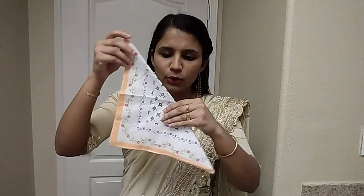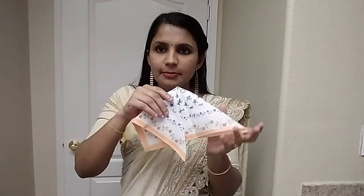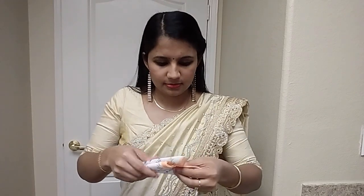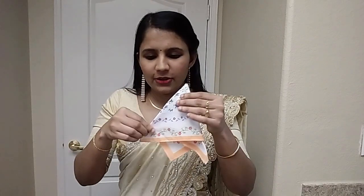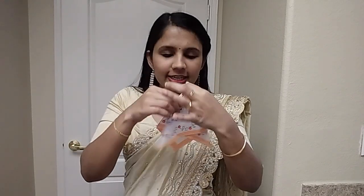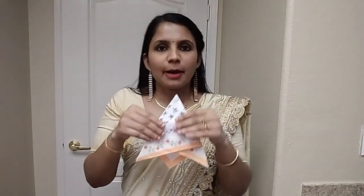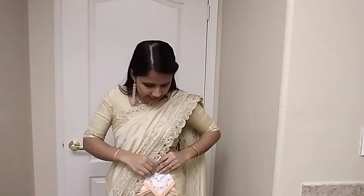This is the same. We use the front or back — actually, this is the same. If we use the same colorful light, if we use the matching light, we can tuck it here. Or you can tuck it here.